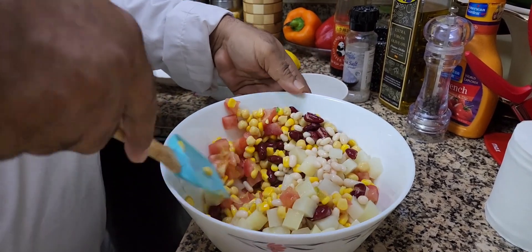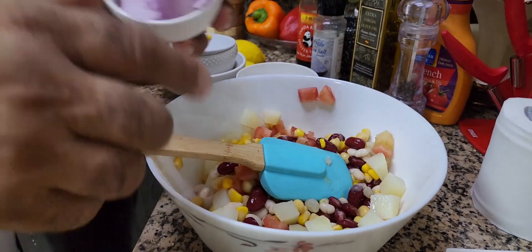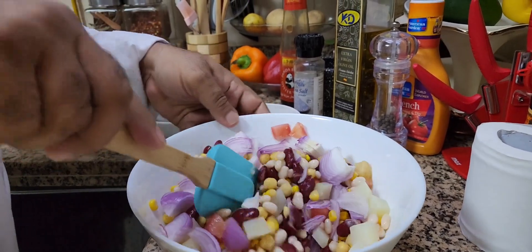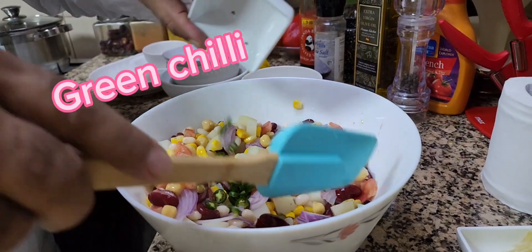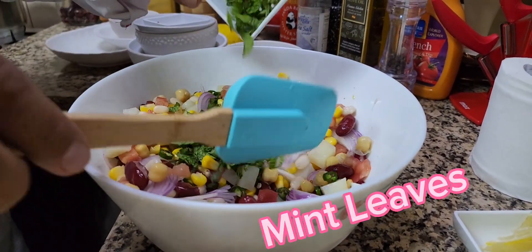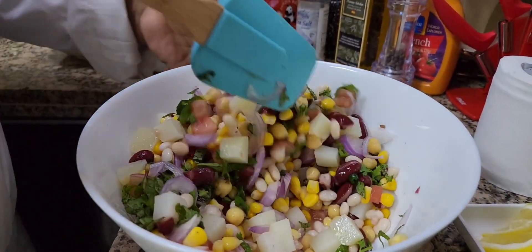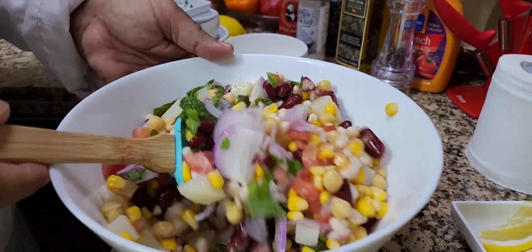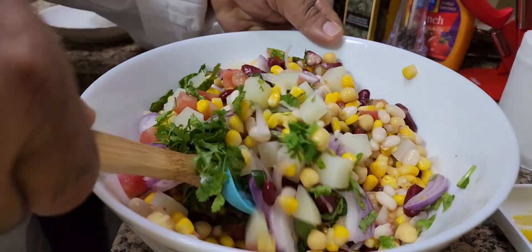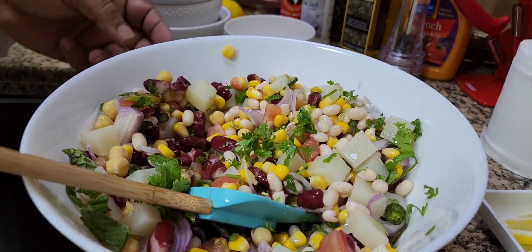Look at this — mix it a little bit. Now I'm going to add onions. Mix nicely. Then green chili, mint leaves, and corn leaves.